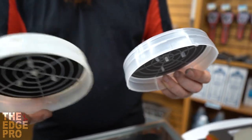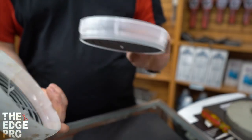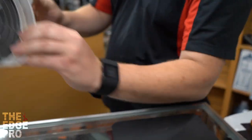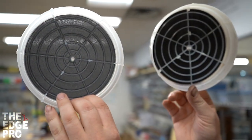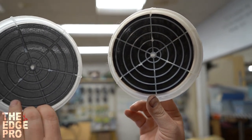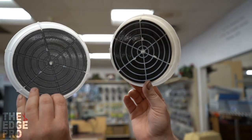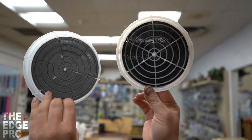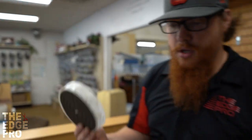Even though this one has been cleaned up, you can see through them pretty well, and it almost is identical in what you can see through. This used one isn't quite as transparent as the new one is, but you can see that there's still good airflow that can get through this. But because of that break in that one corner where it's torn the filter, we would go ahead and actually replace this filter.